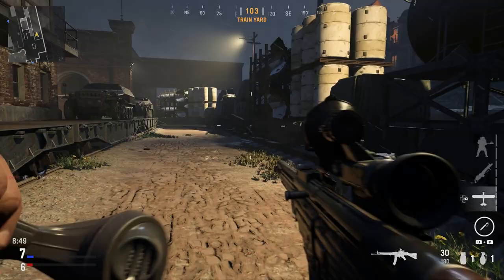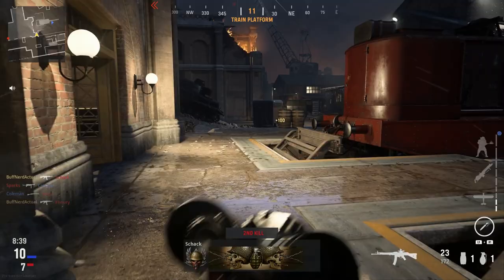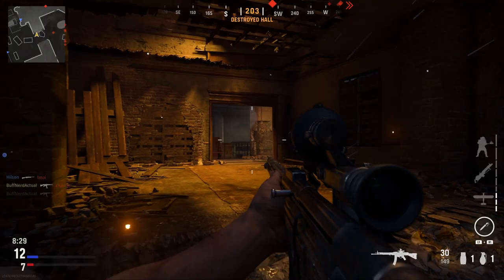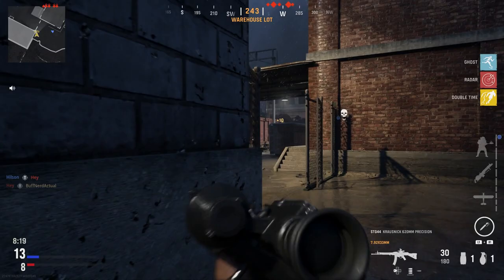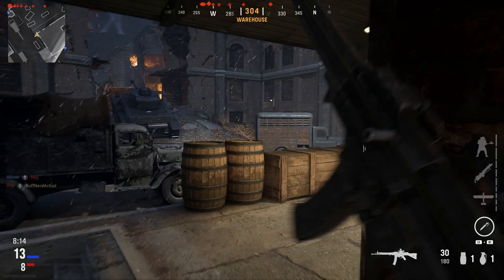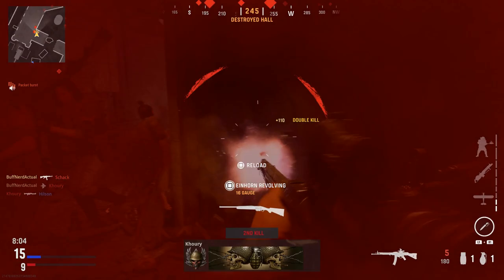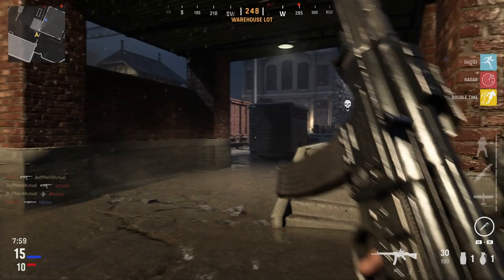The Sturmgewehr 44 was meant to replace the MP40 and was supposed to be basically the universal weapon for the German military going forward — replacing almost everything except maybe some machine guns. The idea was to have one rifleman carry what is the world's first assault rifle with the ability to go fully automatic and equip optics like this, so a single infantryman could engage at multiple ranges with one weapon. The STG-44 was accurate out to about 300 meters, which proved to be the practical max engagement range.